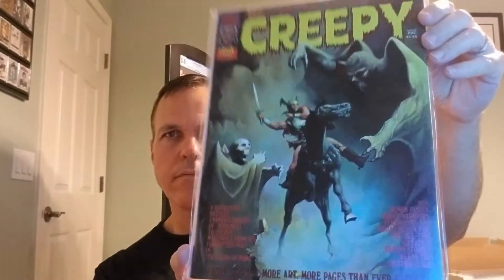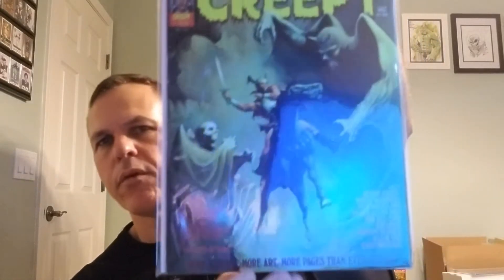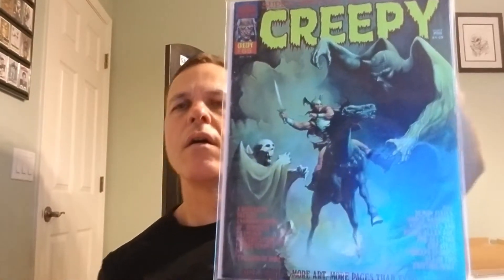Now we have Creepy issue number 65. Can't remember — I think this is a Ken Kelly cover. As Greyman would say, this one's in pretty good nick. This one's pretty nice, maybe a 7.0. Certainly not as high a grade as I would want, but these will do for now. Creepy number 65.